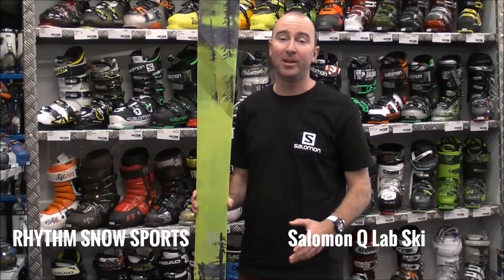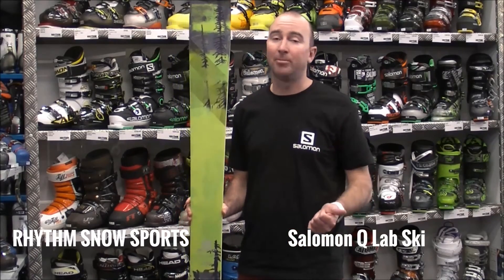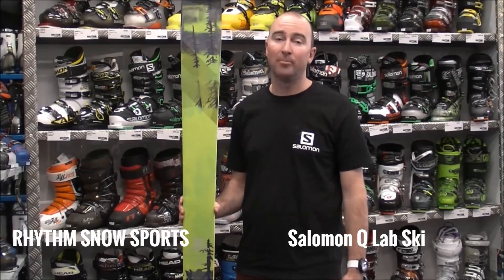So basically it's 103mm underfoot, so it is pitched at skiing predominantly off-piste, but it's really pitched at someone that is going to be a very competent skier, skis at high speed or skis very aggressively, and basically wants to ski to own the mountain.